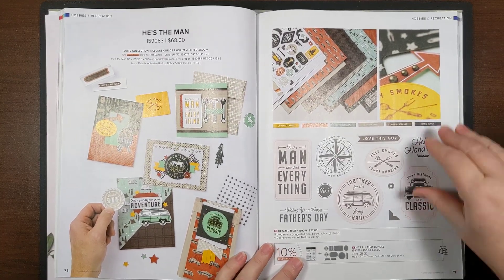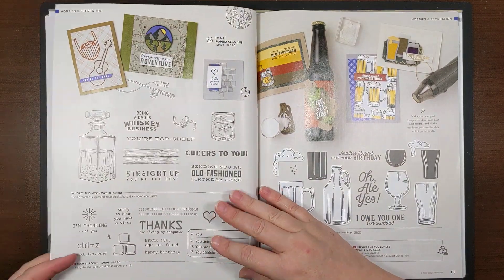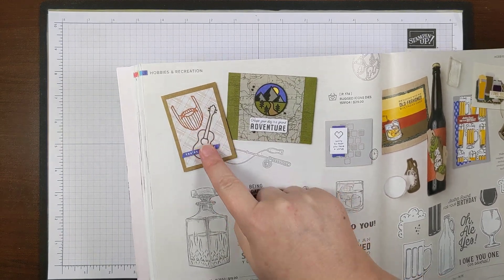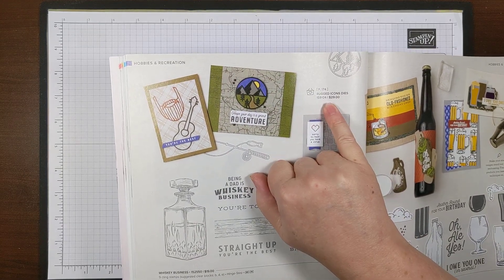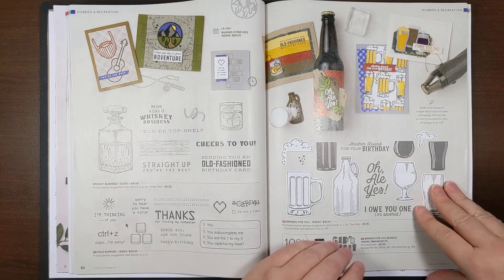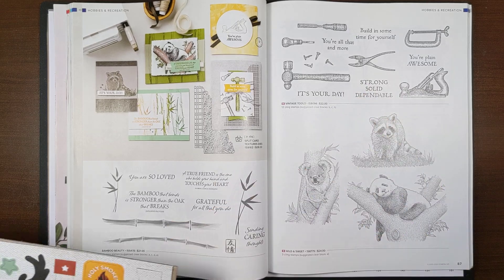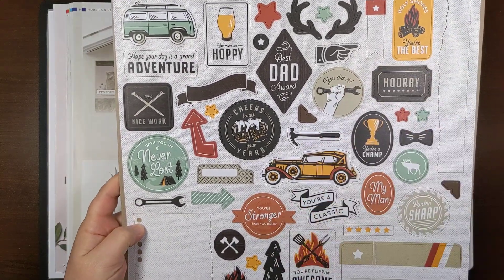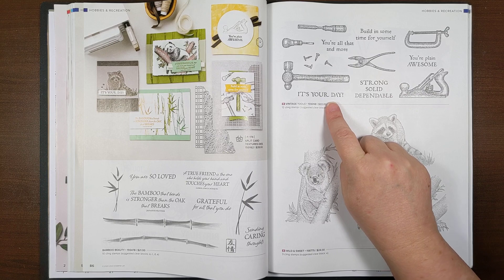Other items I feel will go well with this collection: the Rugged Icons dies — they have a mustache-and-beard shape, a guitar, and a little landscape scene. Also, since the designer series paper doesn't really feature tools but several of the die cuts do, the Vintage Tools stamp set would go really great with this.